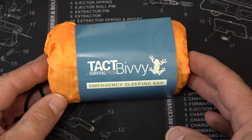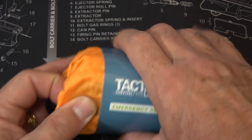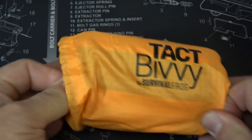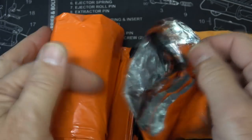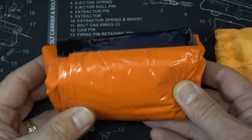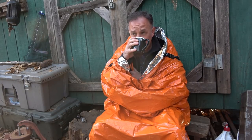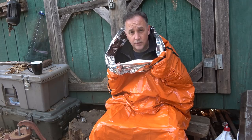Next we have the TAC Bivvy by Survival Frog - an emergency sleeping bag. It comes in a small bag and pulls out easily. It has mylar inside, very much like an emergency space blanket. It's very lightweight but will retain 90% of your body heat. It's definitely cold out here this morning but I'm pretty warm. It's a great backup - may not last too long but gets you by in a pinch. Rescuers can find you easily, and you can signal with reflection. The bivvy went right back into the bag.